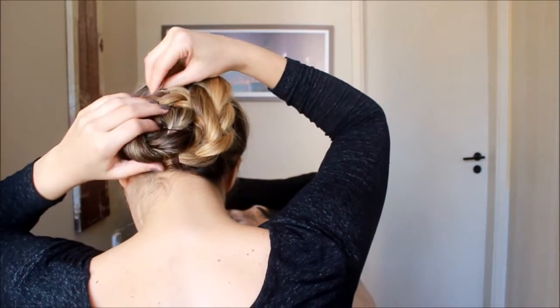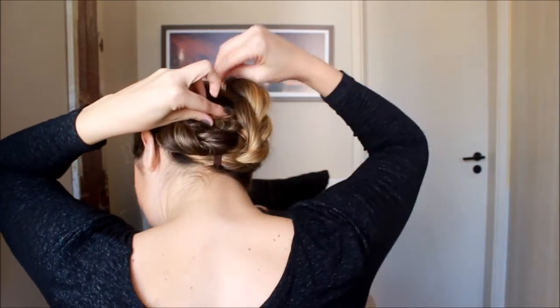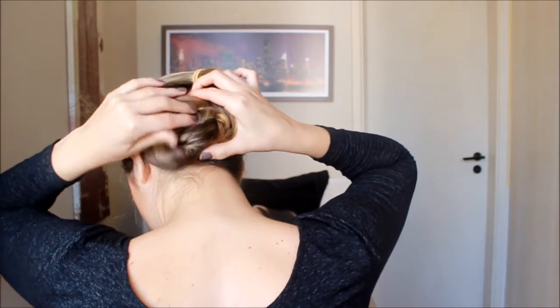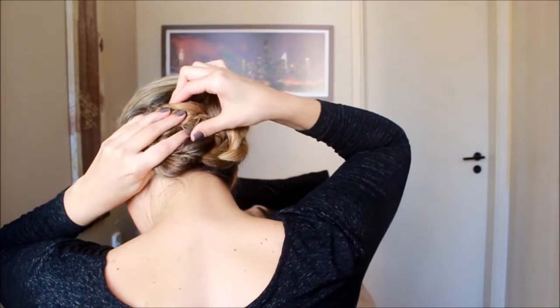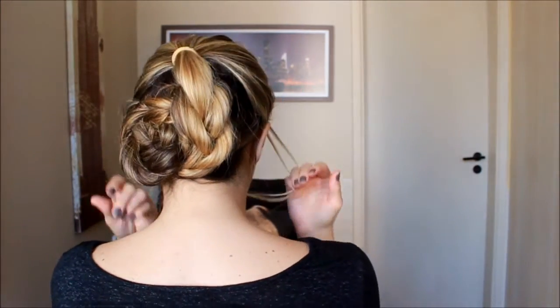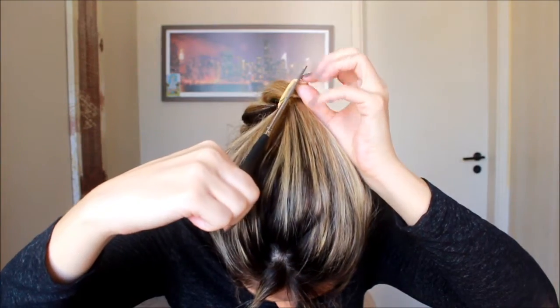Embaixo do coquinho que a gente fez antes. Pega mais grampo, prende mais grampinho até você sentir que toda a trança tá presa. Eu peguei onde tava o elastiquinho e tentei esconder. Como eu tô fazendo sozinha, não dá pra ver — às vezes você pede ajuda pra alguém pra esconder o elastiquinho. Você vai pegar uma tesoura e vai cortar esse primeiro elástico que a gente colocou pra segurar a primeira trança.